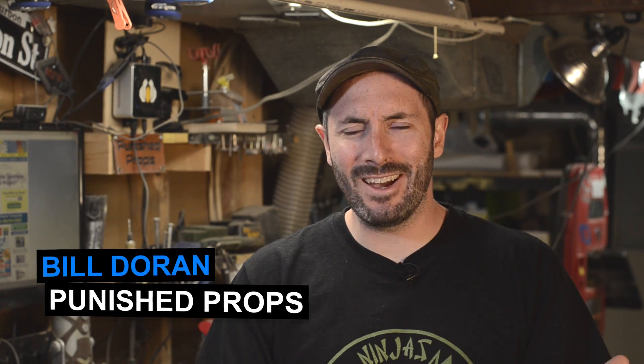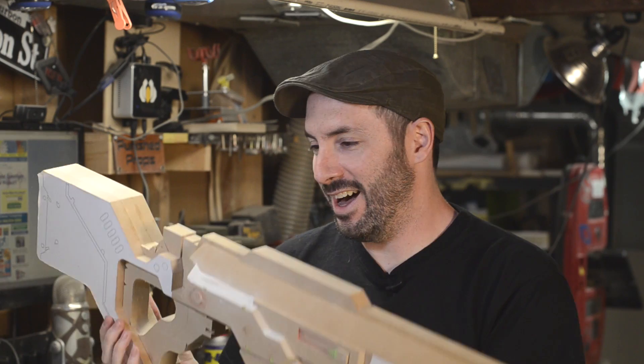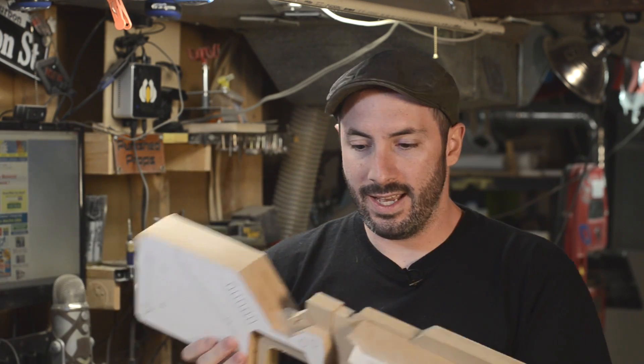Hey everyone, it's Bill Duran here from Punished Props and I've got a really cool project sitting right over there that I've started working on. This is big — whoa, check that out. This is the start of the rifle from District 9. I had a chance to chat with my friends Will and Norm over at Tested.com and we decided to do this really cool project together for San Diego Comic-Con, which is coming up really soon, and this is the project: a rifle from District 9.